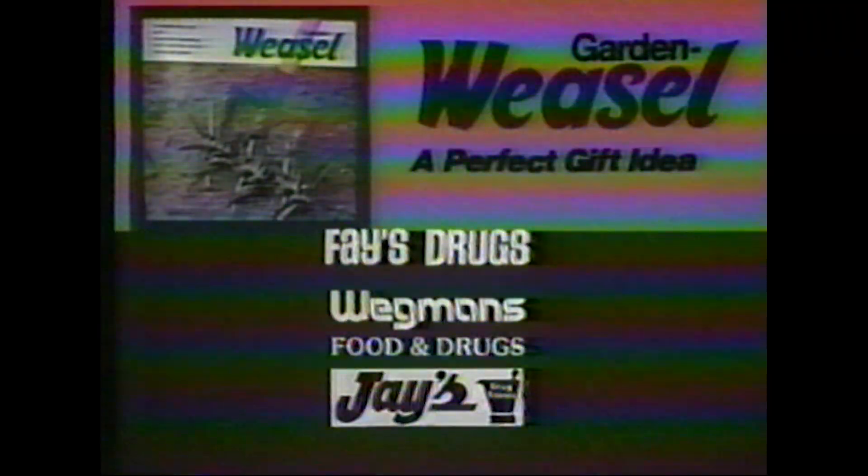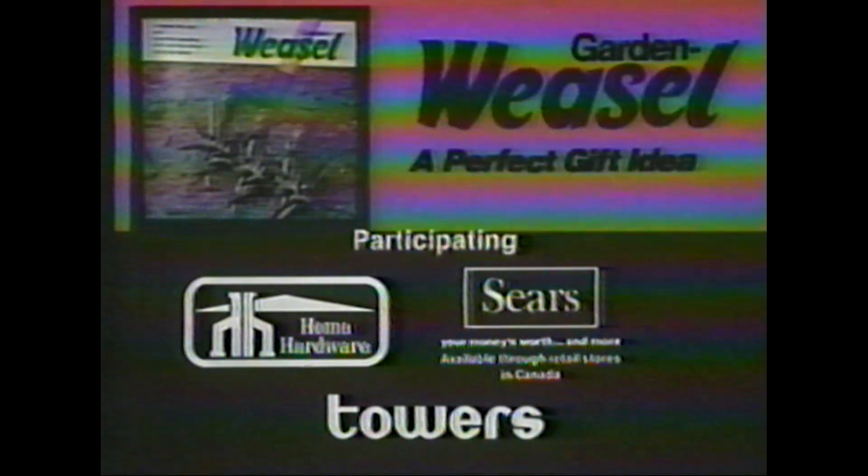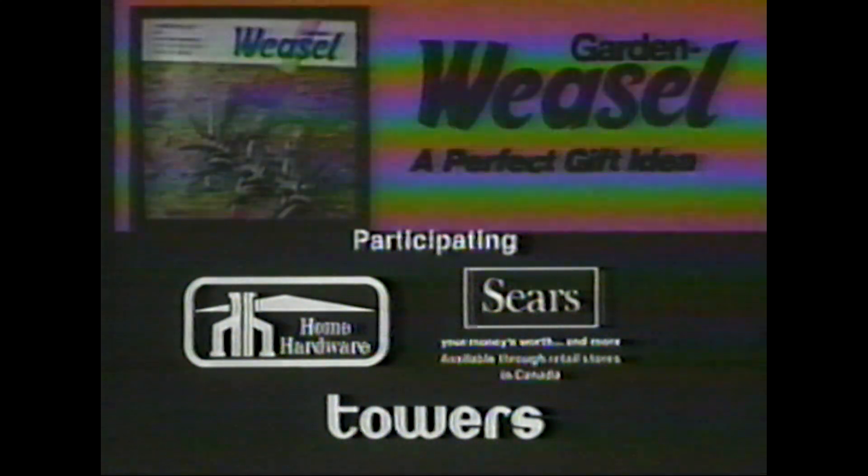Look for this display. The multi-purpose Garden Weasel is available at Fay's, Wegmans, Jay's, and in Canada at participating Home Hardware, Sears, and Towers. A perfect gift for any friend who's into gardening.